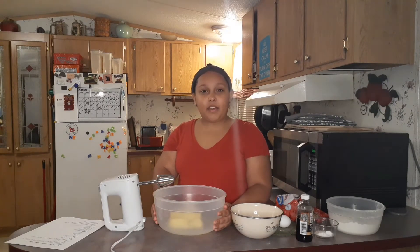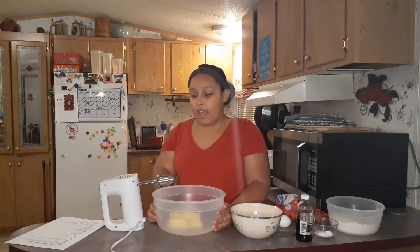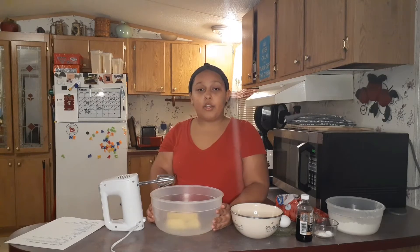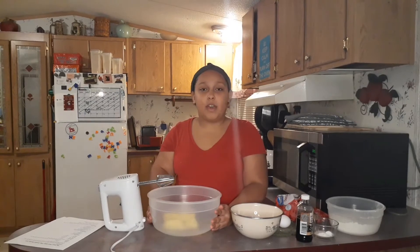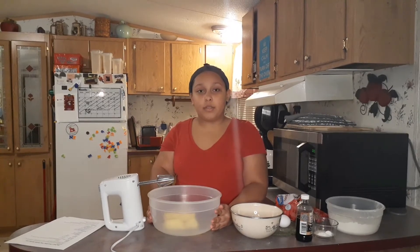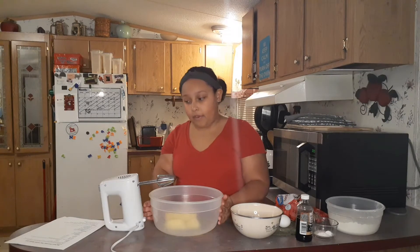Hello everyone, this is Althea from Hilltop Tulips and today I'm going to be showing you my by far favorite chocolate chip cookie recipe. I love making chocolate chip cookies with my grandma and my mom, so I thought why not find a recipe of my own. That's what I'm going to be showing you guys today.